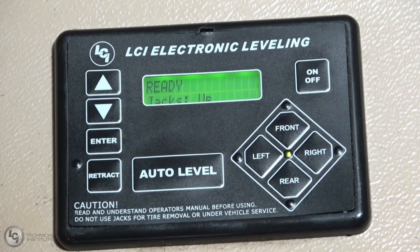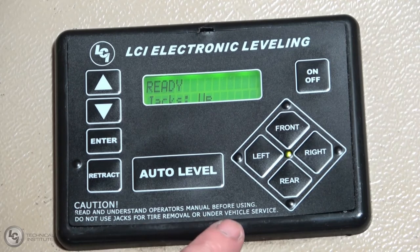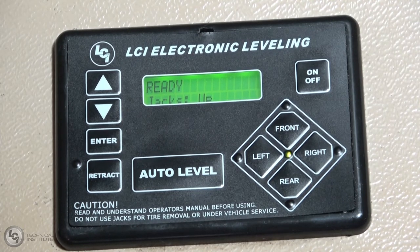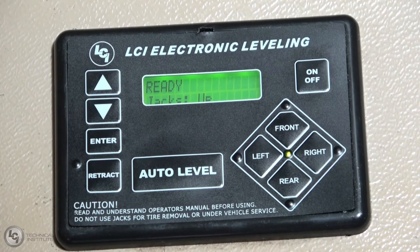With this leveling system, you'll notice it says 'Read operation manual before using' and 'Do not use for tire removal or under vehicle service.' This system is not designed for any type of undercarriage maintenance, changing tires, or similar tasks. This is solely a leveling system. It is unsafe to be underneath the vehicle with the jacks deployed without proper safety precautions.